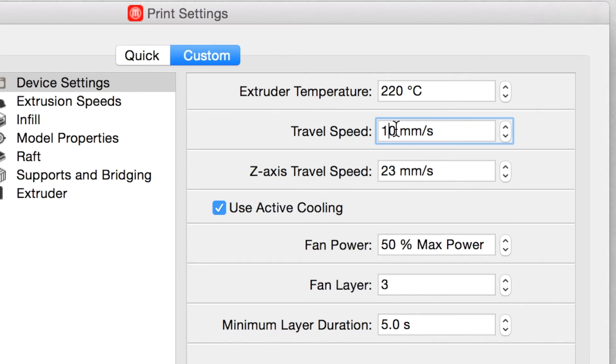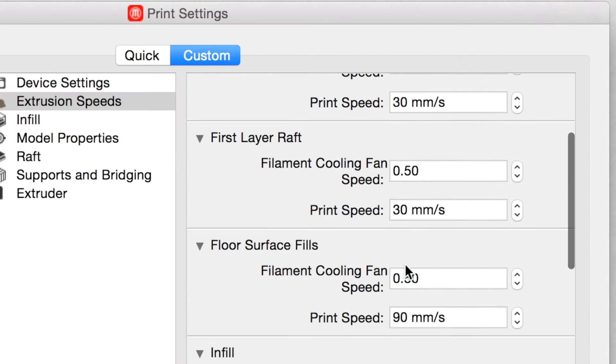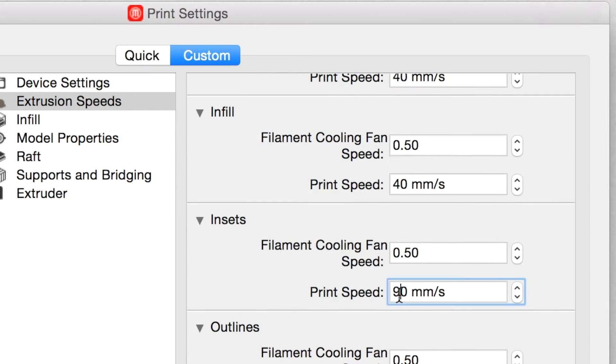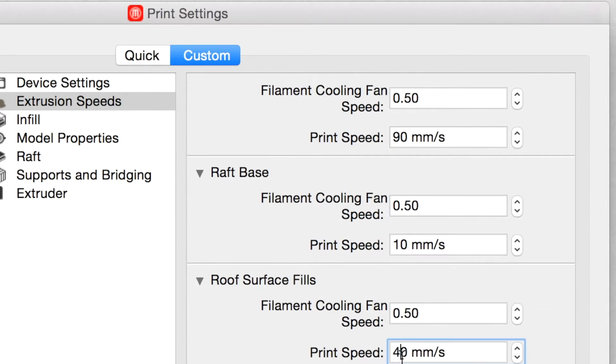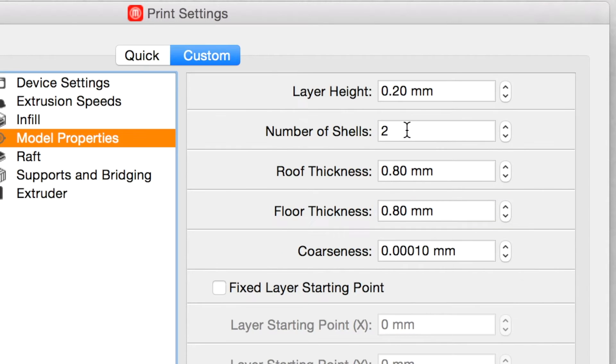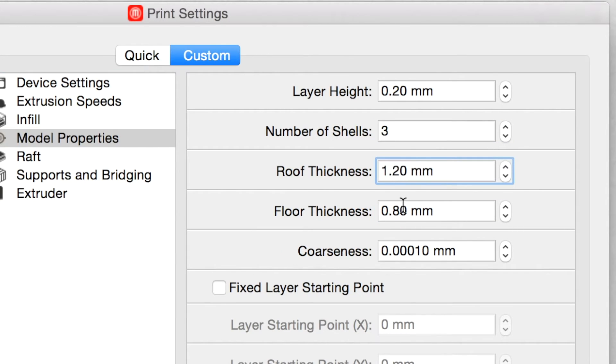You'll want to turn your travel speed down to around 100 millimeters per second and turn all extrusion speeds that are more than 40 millimeters per second down to 40 millimeters per second. Also, turn your retraction distance to 4 millimeters and your retraction speed to 40 millimeters per second. You should use 3 shells and increase the roof and floor thickness to 1.2 millimeters as well.